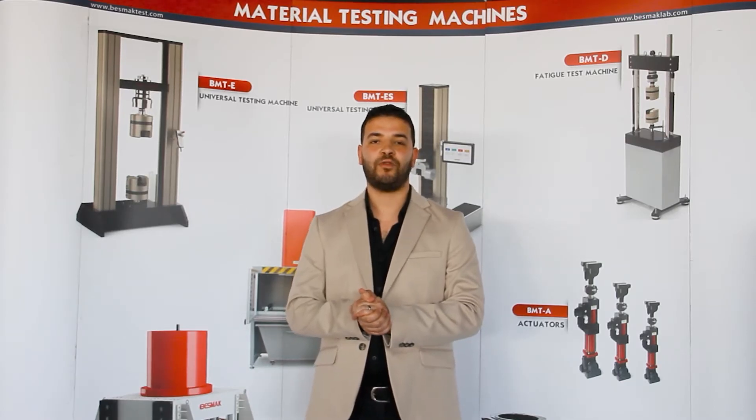Hi, this is Mohamed from Veslak Materials Testing Machines. In this video, I'm going to talk about one of our latest technologies provided by Veslak.